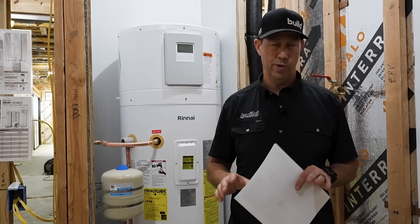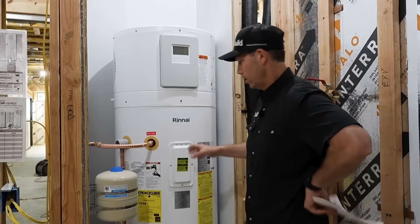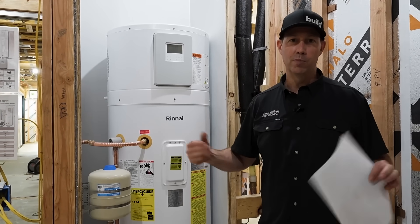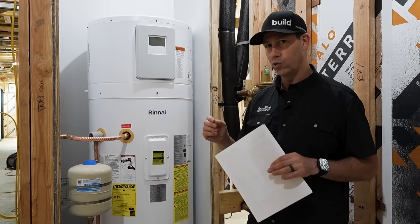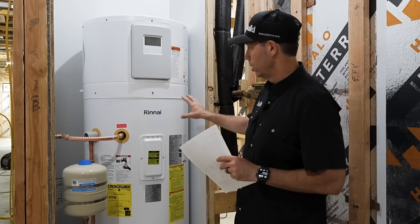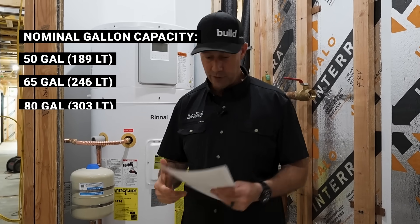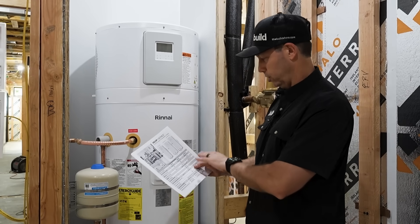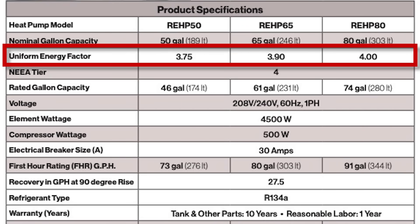Let's review a couple specs about this. This is the Renai electric heat pump water heater. There have been other manufacturers that have made heat pump water heaters for a while, but Renai put a couple of really cool things in when they came to market. This happens to be their biggest model — they make an 80 gallon, a 65, and a 50 gallon. I love checking out product specs.